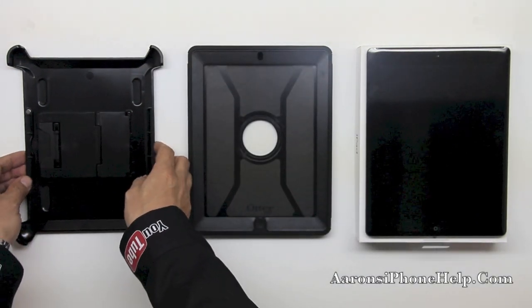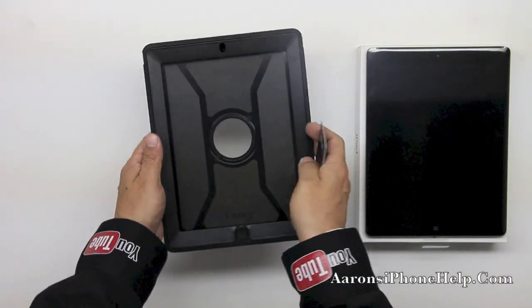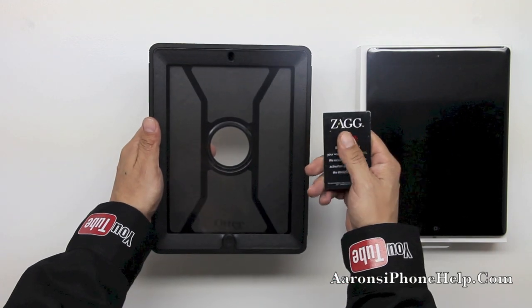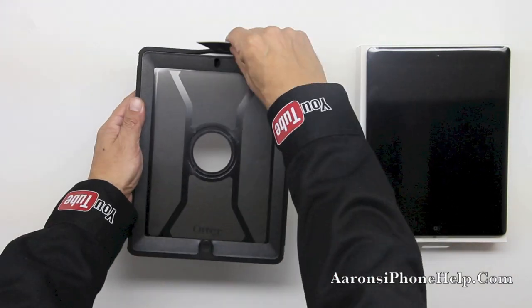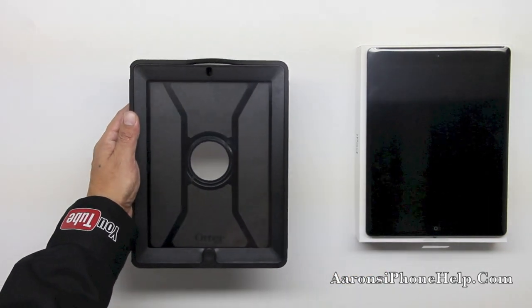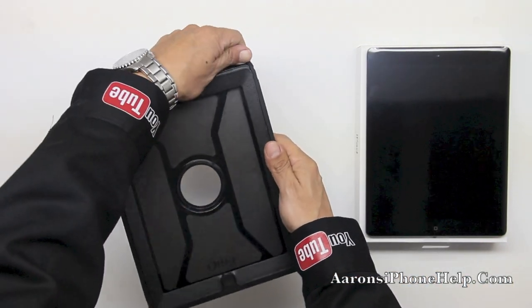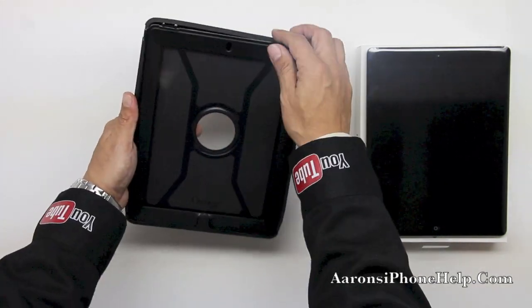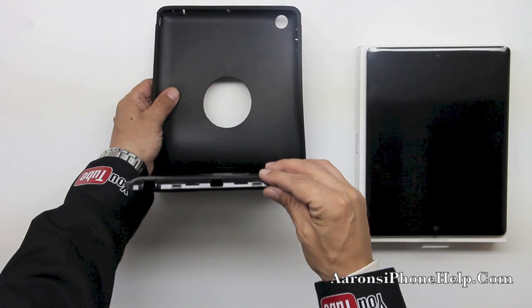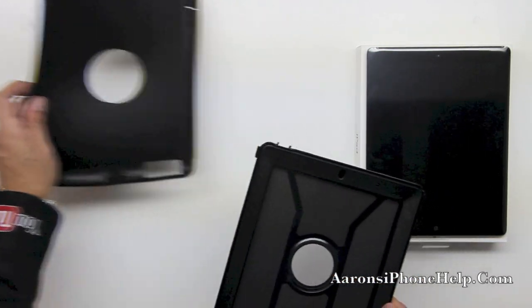First we have our included stand — let's go ahead and put that to the side. Next you're going to want to grab a credit card or a card of your choice and insert it right in between the shock absorbing silicone and the polycarbonate shell. Once you do so you're going to be able to maneuver that rubber silicone around the edges. Go ahead and move it over all the edges and get everything pulled out securely. Make sure that the home button at the bottom pops out securely as well — that is pretty fragile.